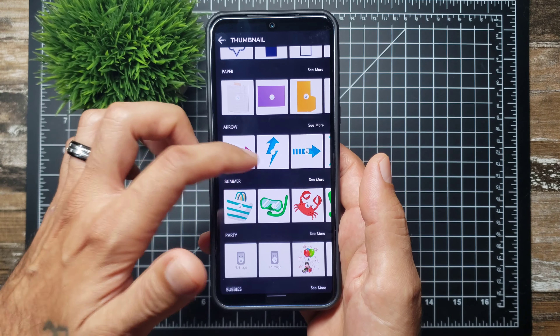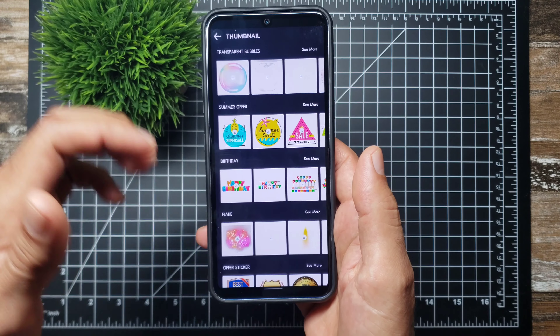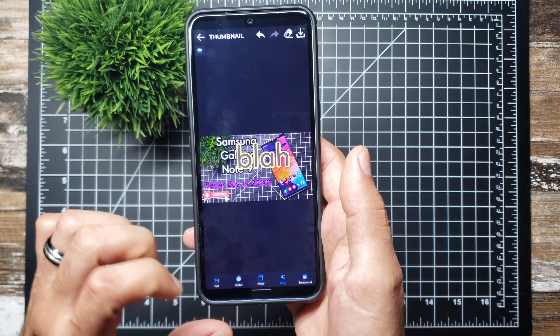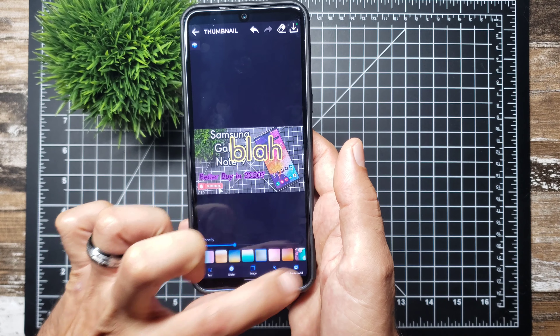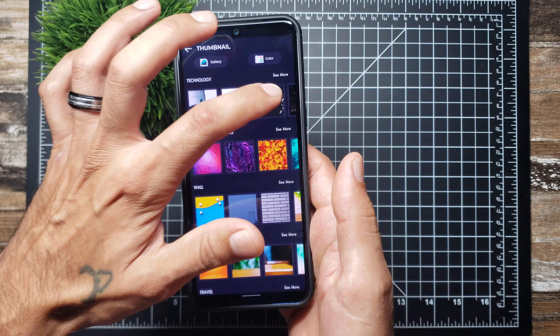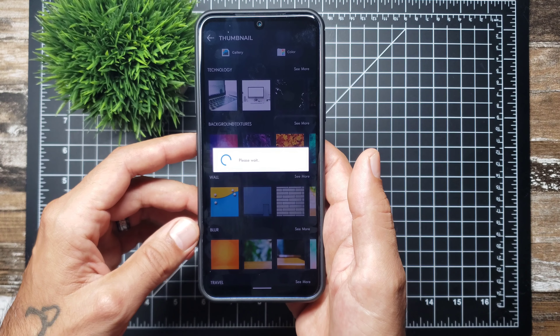There's a whole bunch of different stickers you can add — arrows, bubbles, whatever you want. You can also add an effect to give your thumbnail a different look.